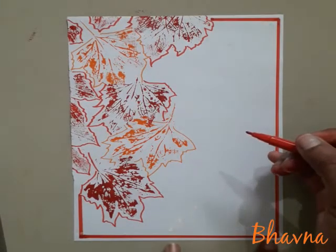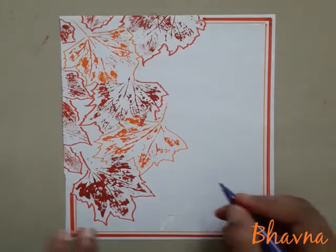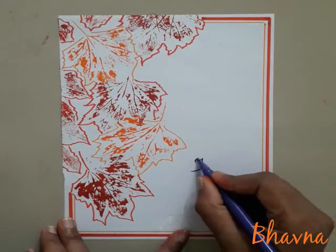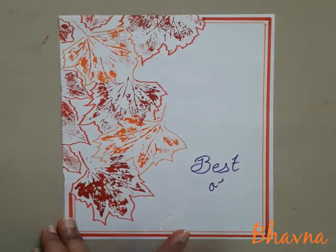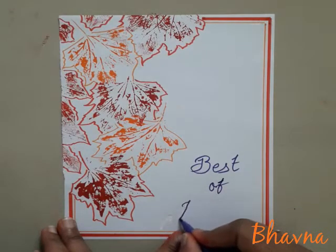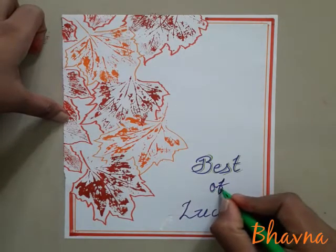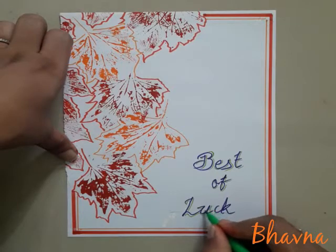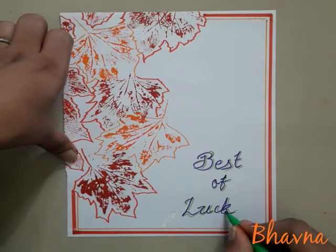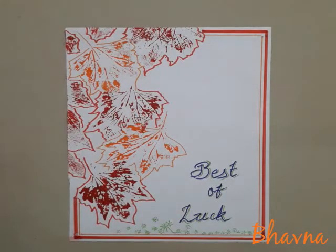So friends, now your print is ready. Now you have a space. I am giving you my best wishes and I hope you will enjoy print work and make a beautiful card. We will meet next time with a new topic. Thank you.